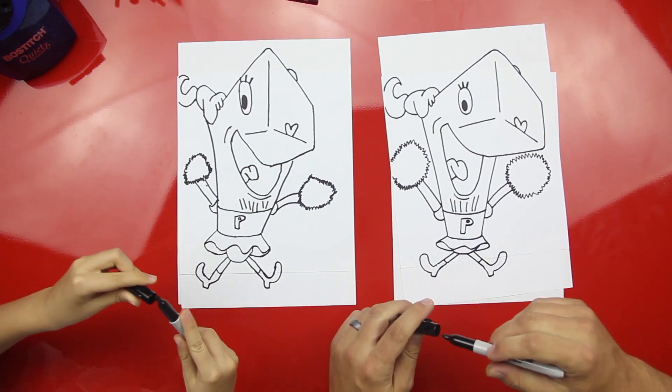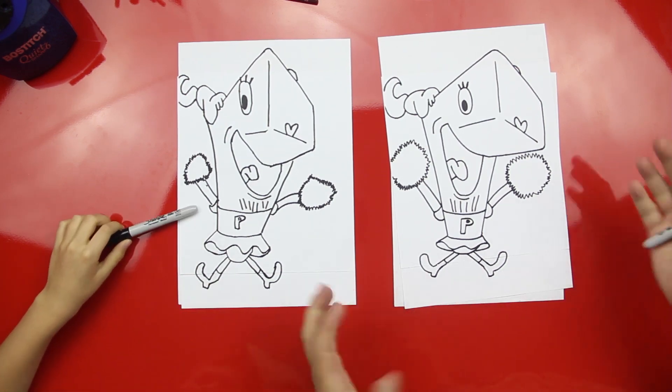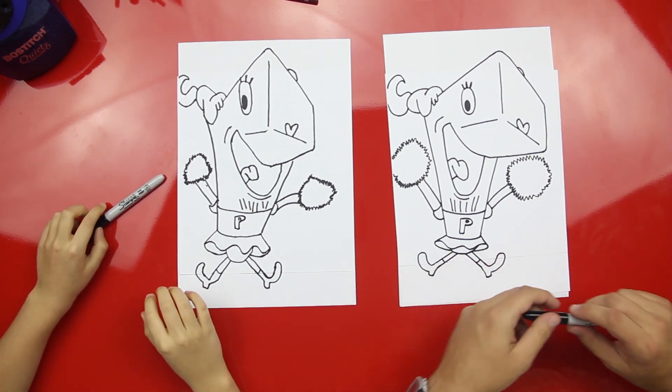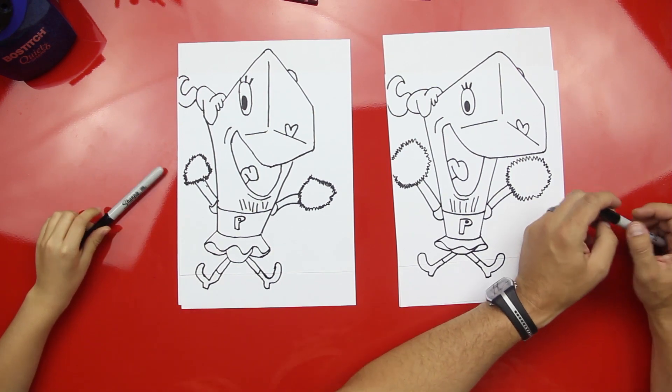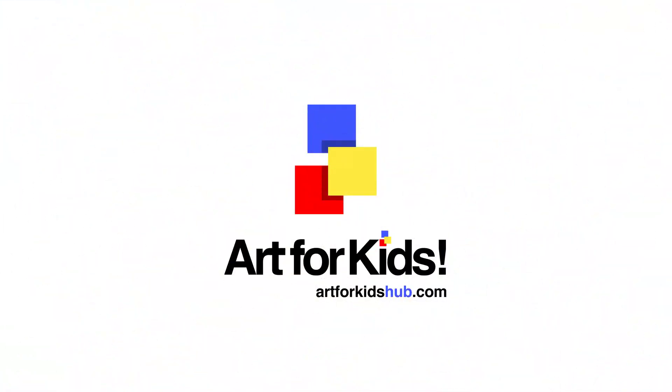It was fun. Didn't you have fun? Fun. Yeah. Now we've got another character from SpongeBob. Yeah. We hope you guys had fun drawing Pearl with us. And we'll see you later, art friends. Goodbye. Bye. Bye, art friends. High five. Cha-paw.